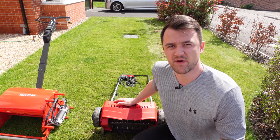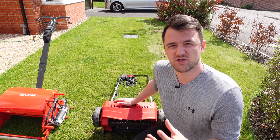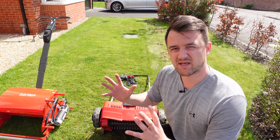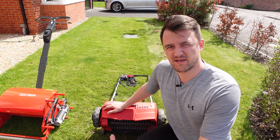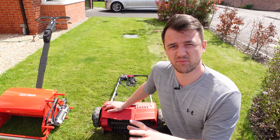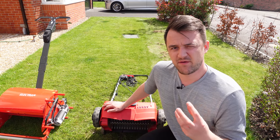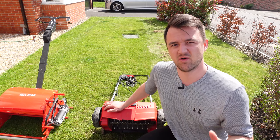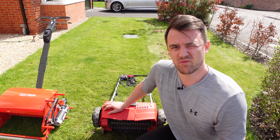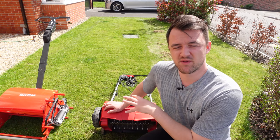Some of the pros of using this type of unit: it's quite small and compact, stores easily at the back of the shed, and the handles fold down into a compact space. It is slightly more expensive than the manual system but sits in the middle ground for price relative to a full cassette system or professional unit. If you've got a severely heavily thatched lawn you might want to consider different options — there are lots of good professional lawn care companies who can raise the standard of your lawn.